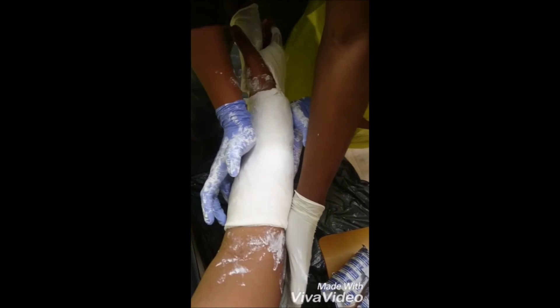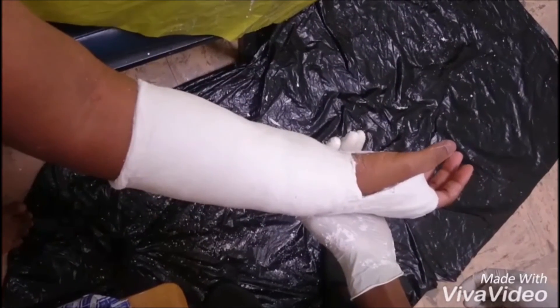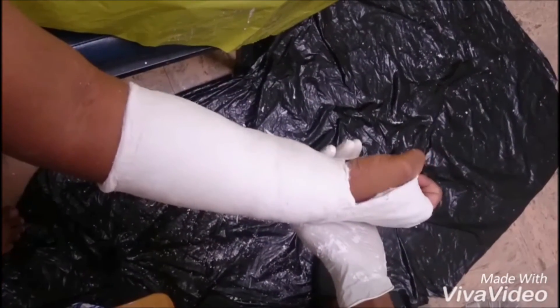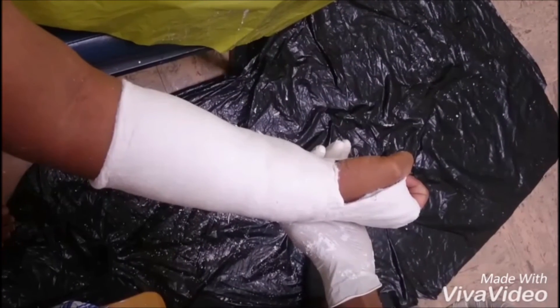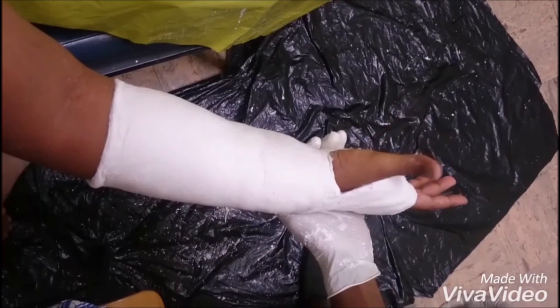To stabilize the reduction, 3-point pressure is applied as shown in the video. One hand is placed on the radial styloid, the other in the middle of the arm, and the other at the elbow. After finishing the molding, ensure that you clean the patient adequately and ask the patient to flex their fingers and thumb to ensure adequate movement of the joints.